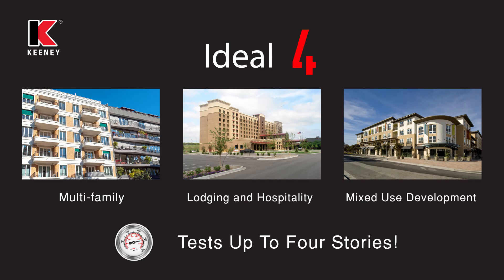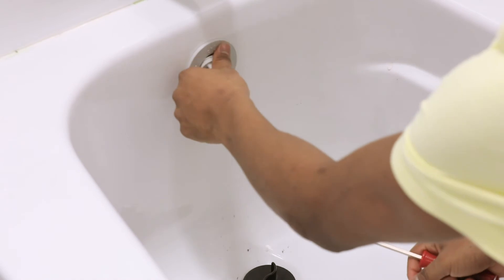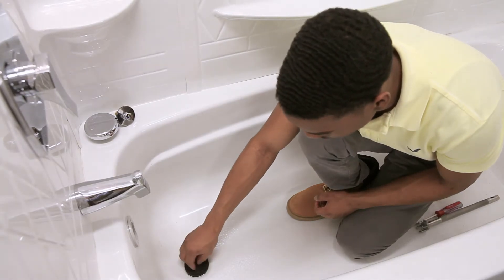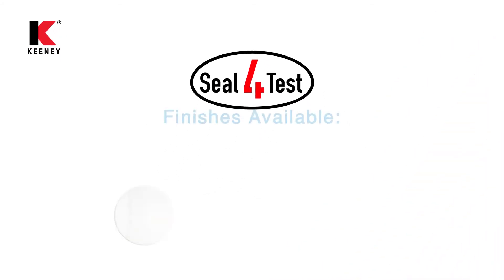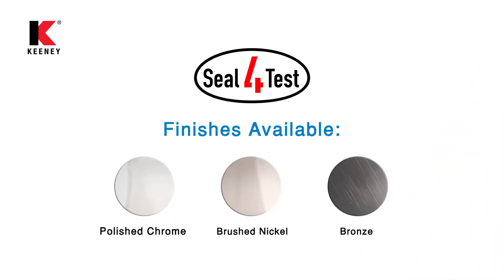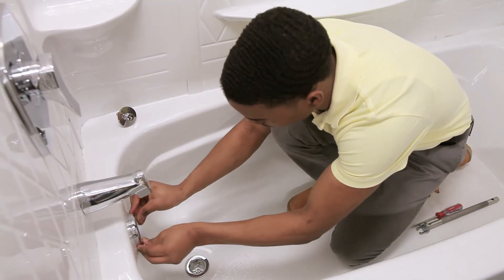That was easy! Upon successfully completing the test, the test plug can be removed by using a screwdriver to cleanly pop out the overflow plug at the designated arrow. Seal 4 Test is available in an array of finishes with a selection of closures and a modern-style faceplate that can then be quickly snapped into place.